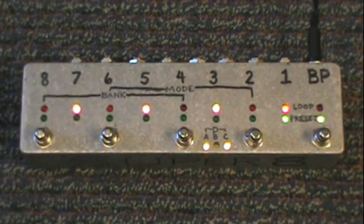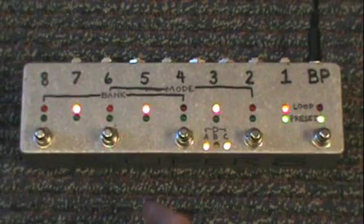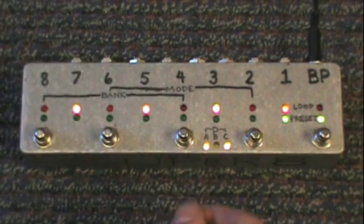So that's it — that's how the Build Your Own Clone Super 8 works. And it's all true bypass. All that microcontroller relay switching — all that's good stuff.